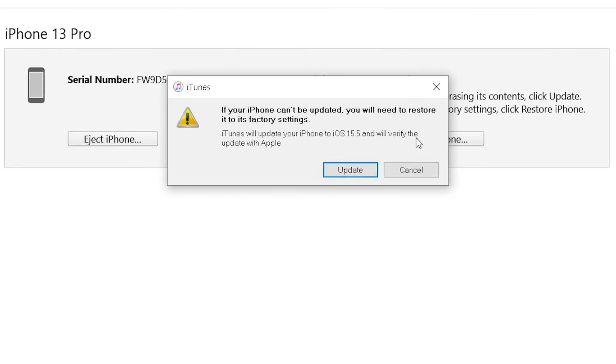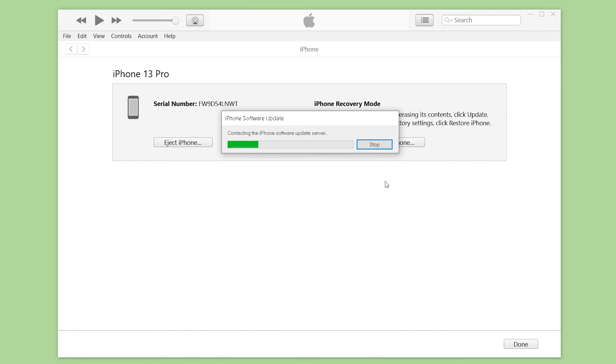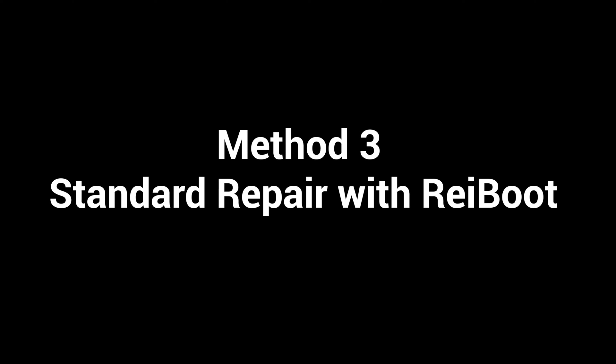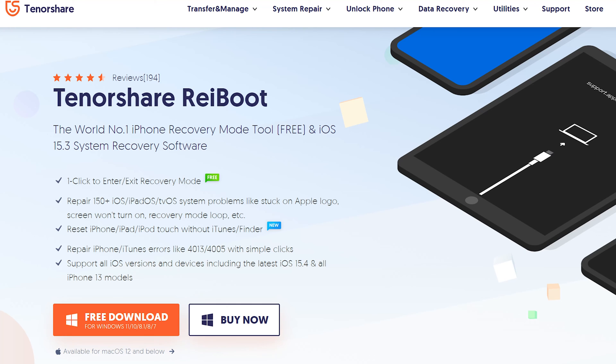The odds are that iTunes could give you errors and fail to complete the update. If the update doesn't work, go back and choose the restore option instead. Note that all the data on the device will be erased in this process. If you want to try some alternatives to save the data, Reiboot might be a nice option. You can find the free download link in the description below if you're interested.